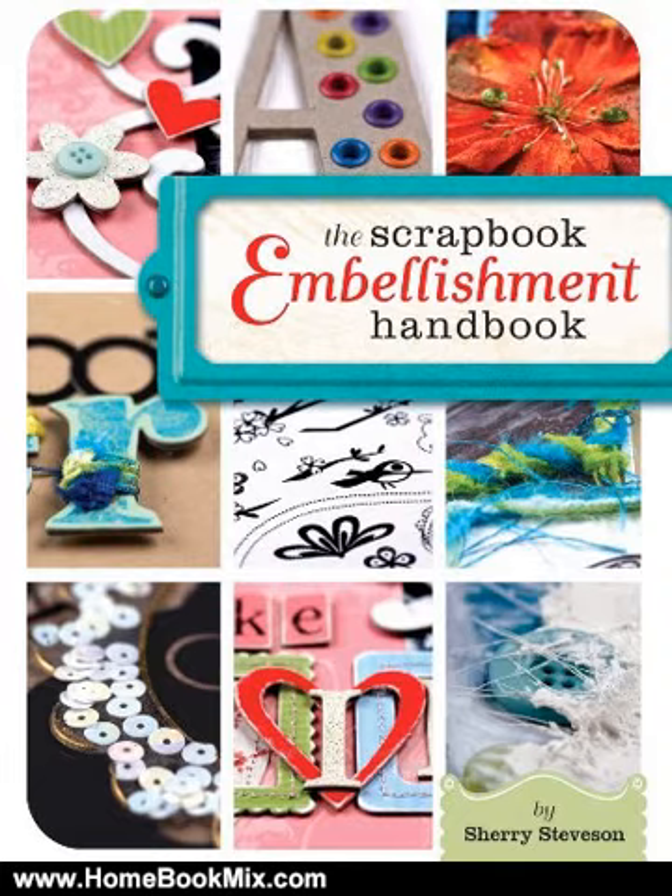The Scrapbook Embellishment Handbook is your go-to guide for using embellishments — from hot new materials like acrylic and chipboard, to old standbys like stickers and stamps. And don't forget buttons, brads, eyelets, rub-ons, and all those digital kits.